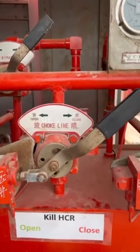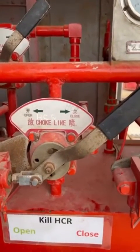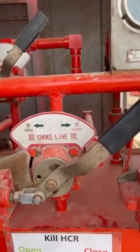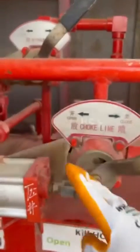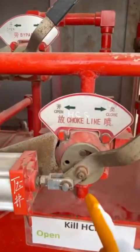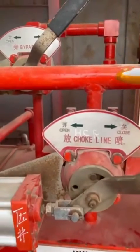In this video I would like to talk about the three-position four-way valve. It's called three-position because this handle can be turned in three positions. When we turn to the right position it will be on the closing position, when we turn to the left it will be on the opening position, and when we turn to the central it will be on the block position.